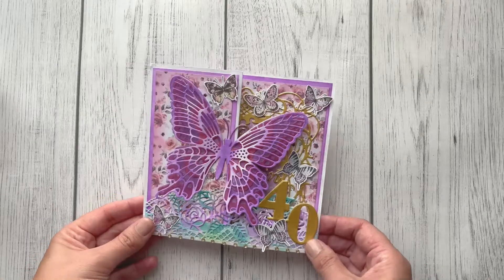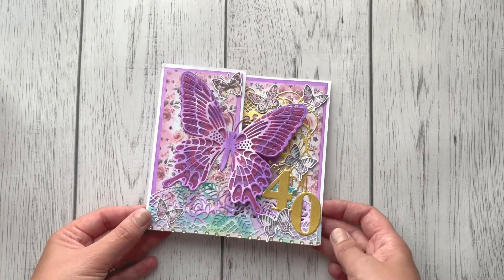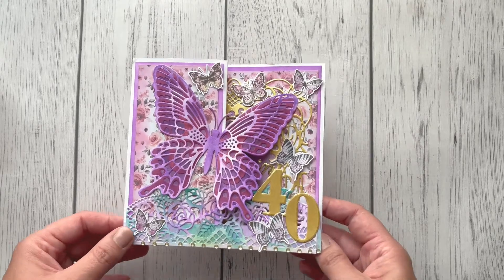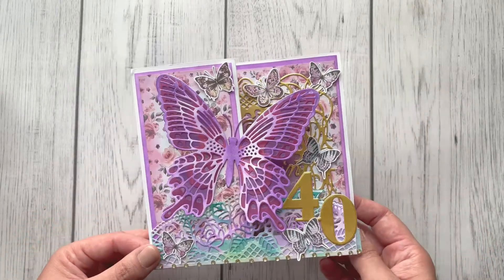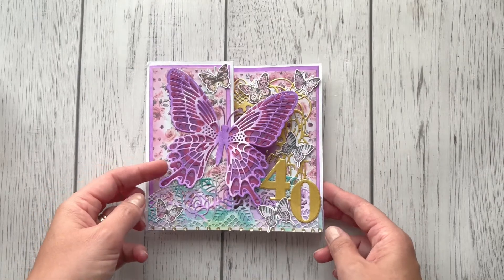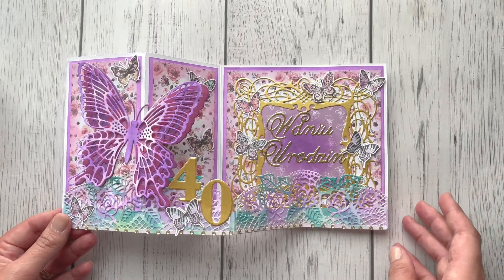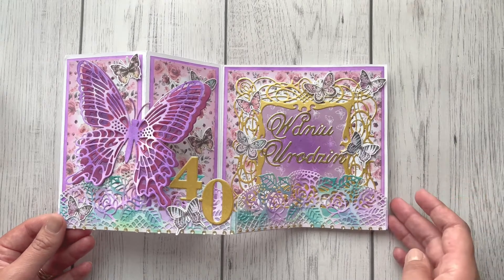Hello everyone! Today I'm coming very quickly to show you this birthday card I received from Monica. She said she doesn't want to be included in the giveaway, but I still want you to see this beautiful card she made. It's a double z fold card with a beautiful butterfly, and a lot of the elements are from the Crafter's Companion brand — because, like me, she loves Crafter's Companion.